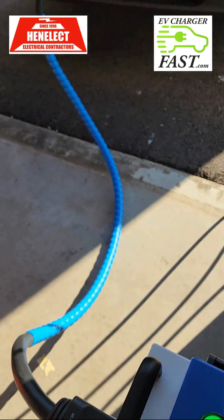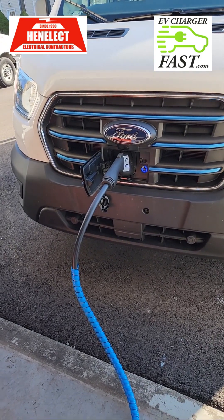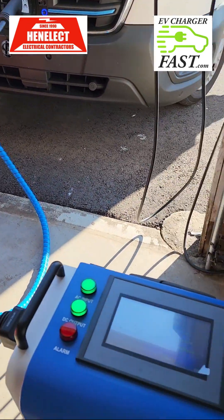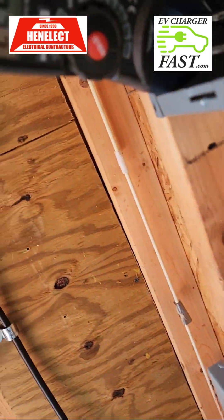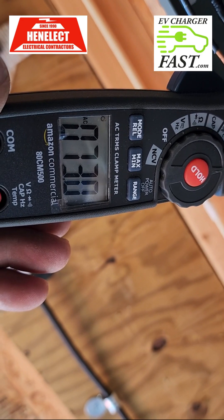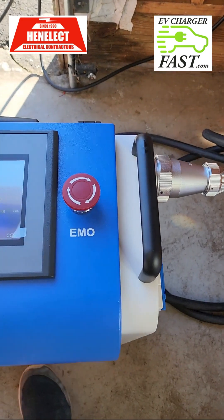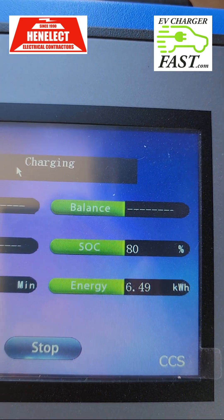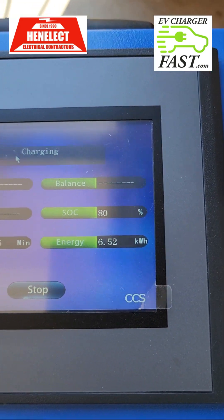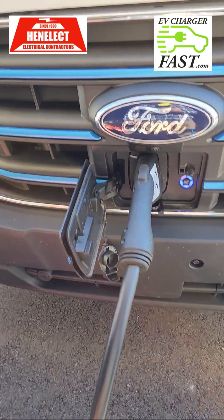I'm wondering if the van will send a signal — changing that CP modulated wave to slowly ask for less charge. But checking now, we're still going full swing. I'm concerned this unit may not have the technology to slow down the charge above 80%, and if so that could potentially damage the batteries from throwing in all this power.